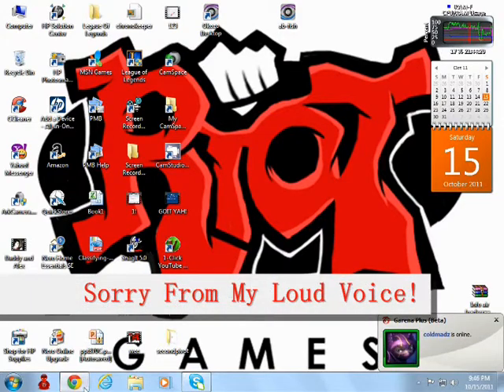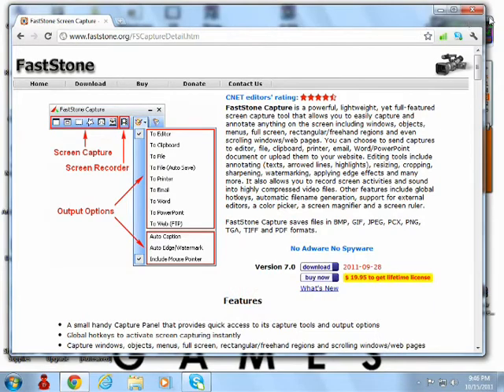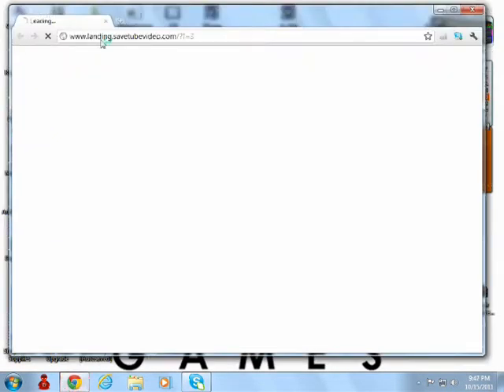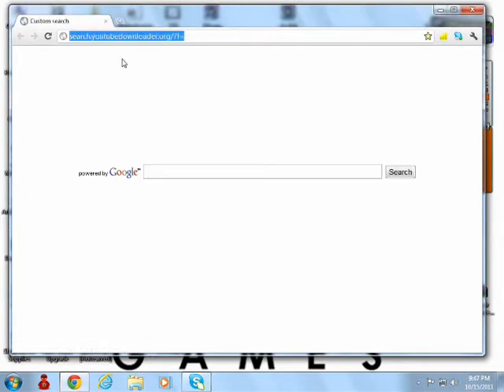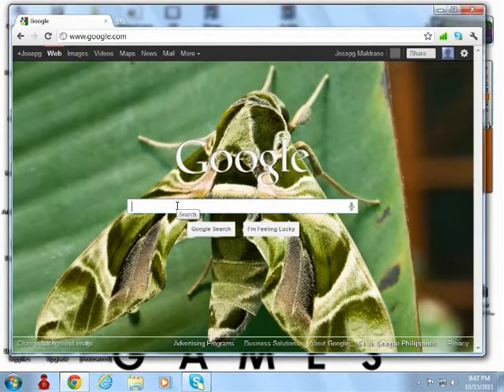How to download Password Capture. First, open up your browser and go to google.com and type there, Password Capture.